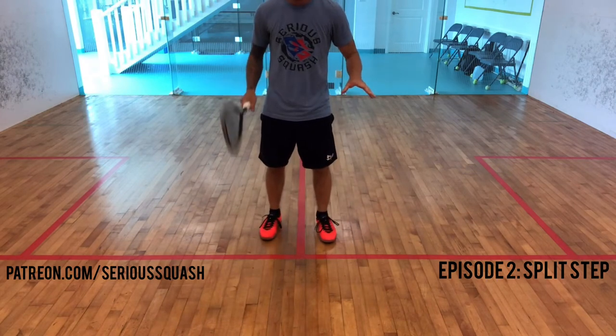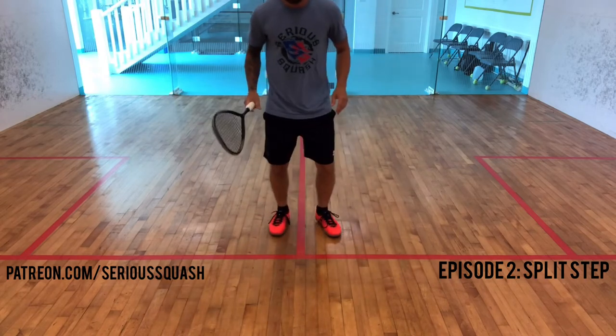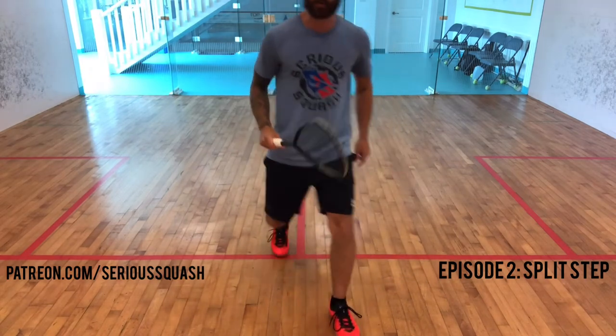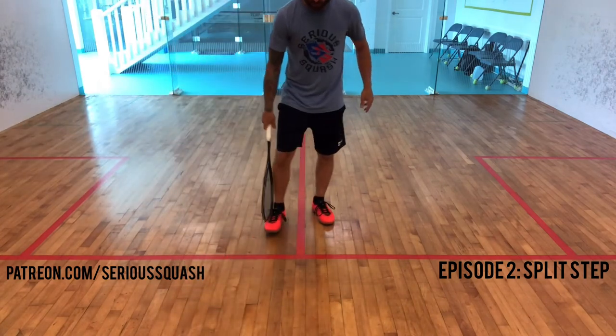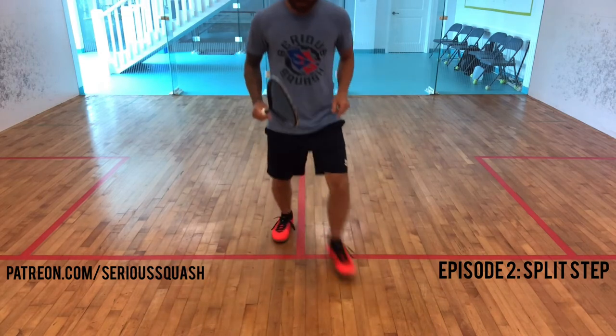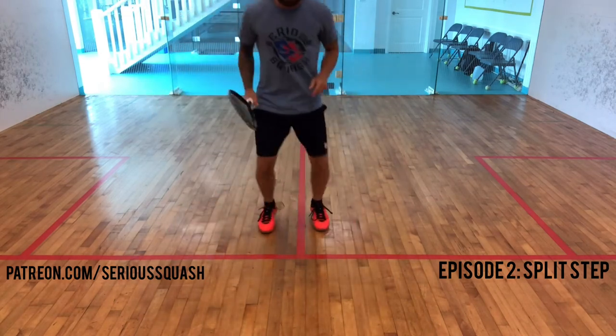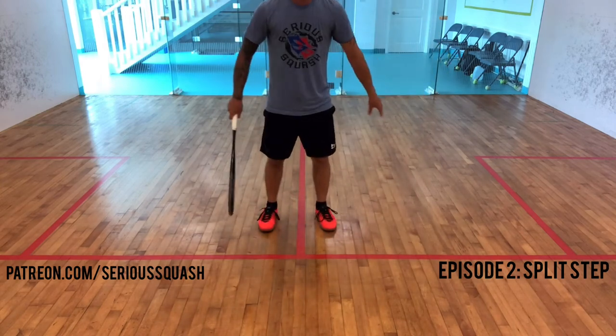I see most people only wanting to step off the tee, or they only split one way, and they're always going to split, no matter where they're going on the court, with that one foot. So make sure you get comfortable splitting this way, that way — that's what good movers are going to be, they're going to have that good first explosive first step. So that's it for episode two on the split step. I hope you learned a few things and enjoyed it, and you'll join me next week for episode three.